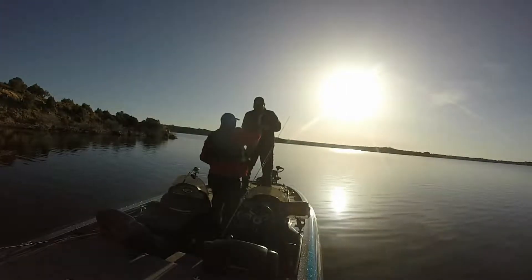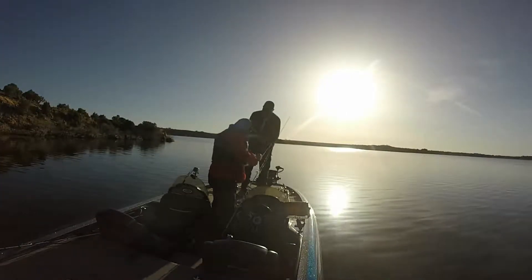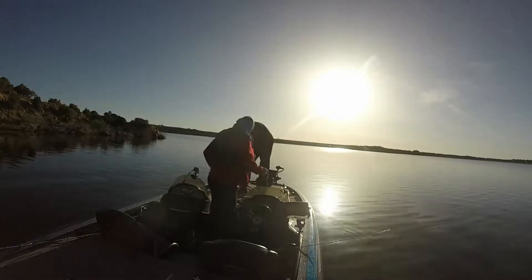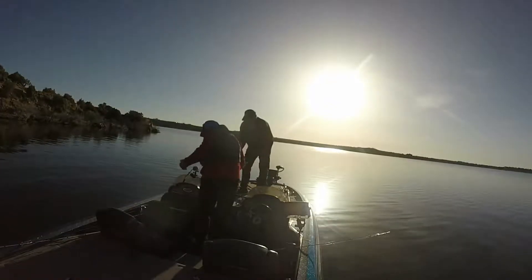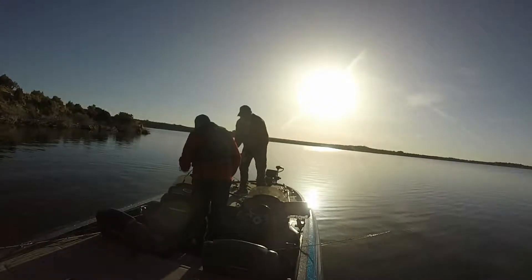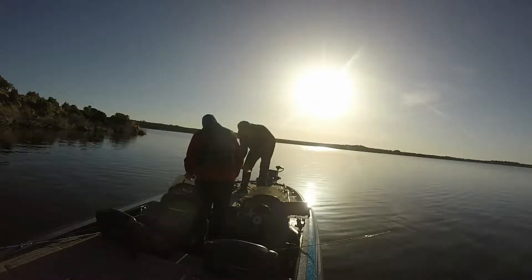After we finish handling this fish, the scene is going to change — obviously the sun's not going to be on our faces, it'll be much later in the day. As I mentioned, we were fishing for large and smallmouth bass, and there's another video about the bass we caught.